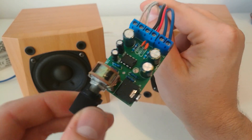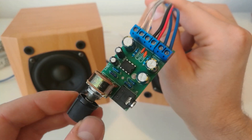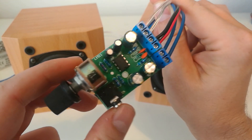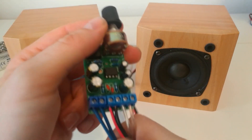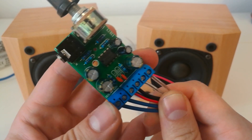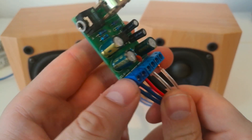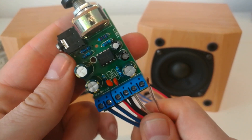Hi folks, today we have here the TDA2822M — a very small and very cheap amplifier board which you can find on the net. I believe the price is lower than 3 dollars for the whole unit. It's a very small amplifier which can put out a maximum of 5 watts. The input power is 1.8 to 12 volts, and on 12 volts it can produce no more than 5 watts, but we will test it.